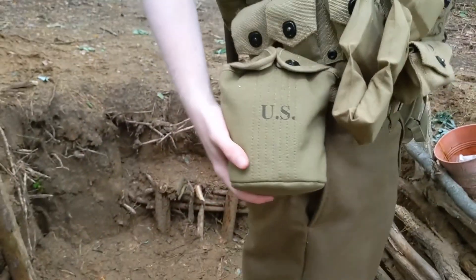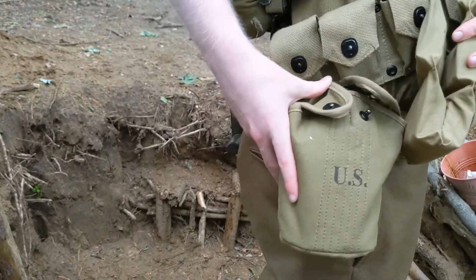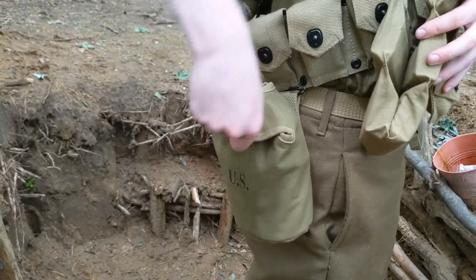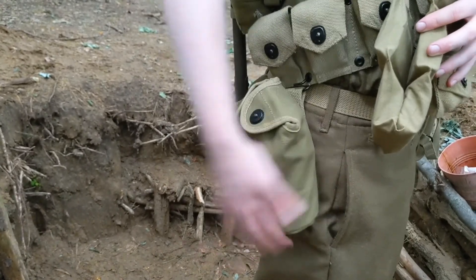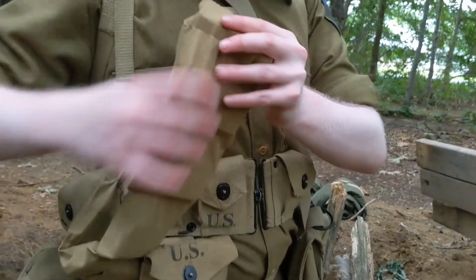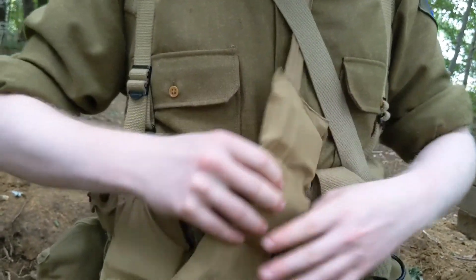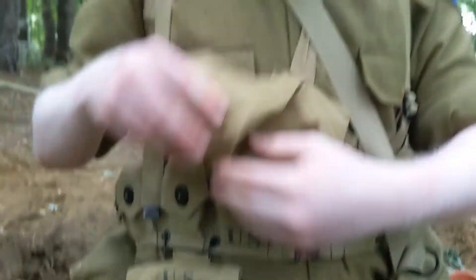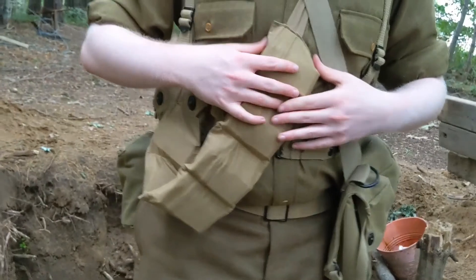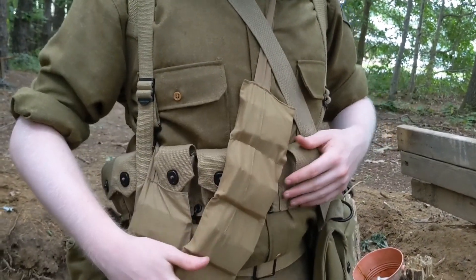I have a khaki canteen cover — it's a really big canteen cover, surprisingly large. But it does keep the water colder inside because of the wool in there; it's insulated. Bandoleer! These have M1 Garand clips all through here. I remember when I used to wear this without the clips — it was just a soggy piece of fabric. Now it's very heavy.